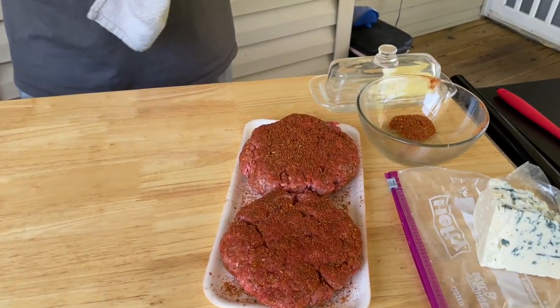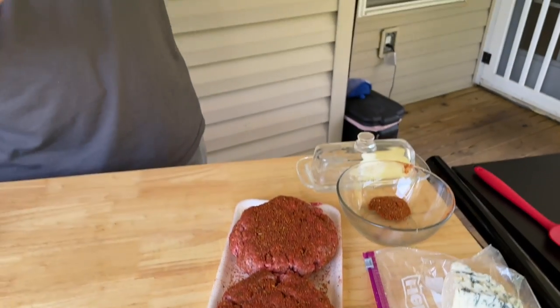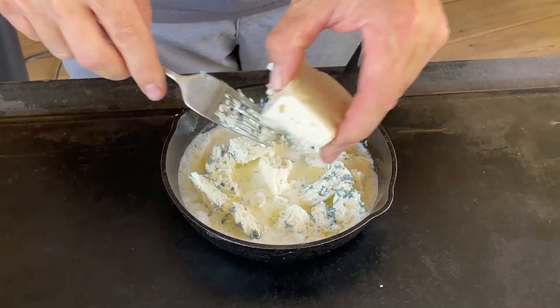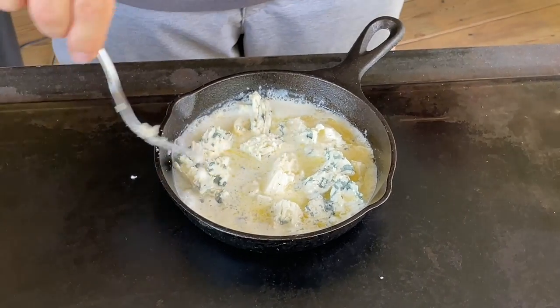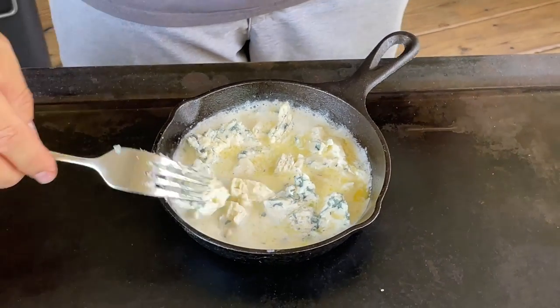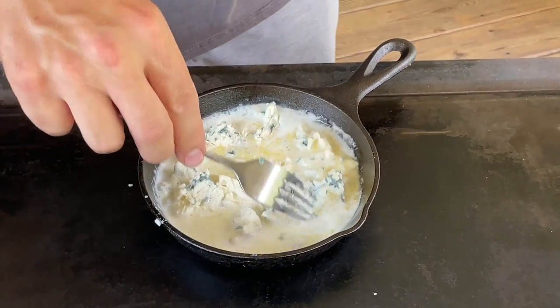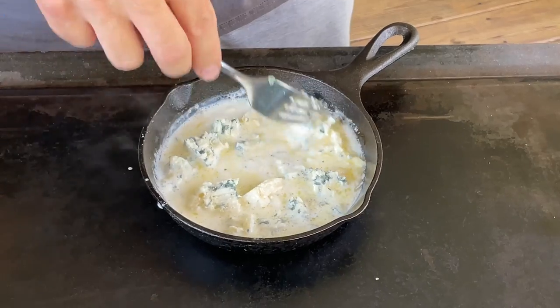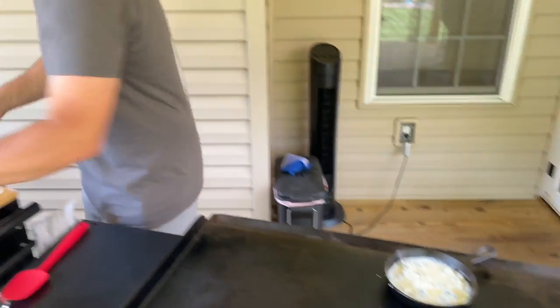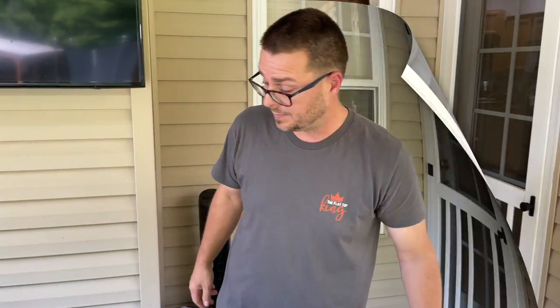All right, I just washed my hands and we're going to start on the cream sauce because this one takes a minute. We've got probably about half a cup of chunk blue cheese right there. You can add as little or as much as you like. Obviously you don't even have to make the cream sauce — you can just melt the blue cheese over top of the burger. But my wife said she wanted the sauce, so happy wife, happy life — that's what she's getting.